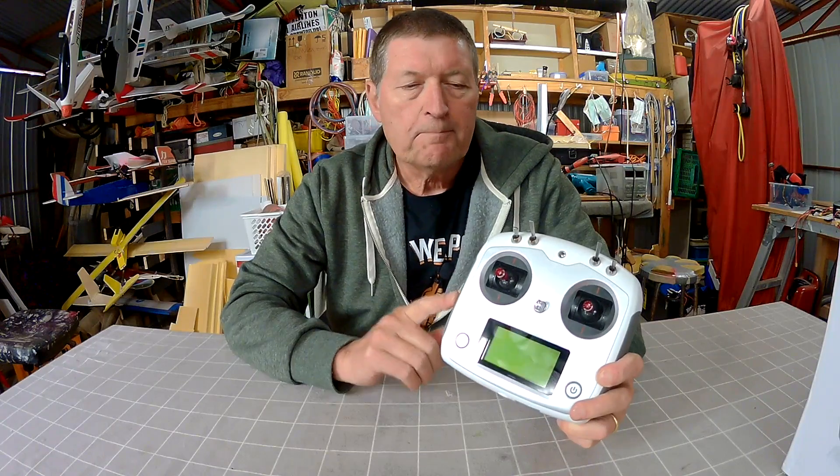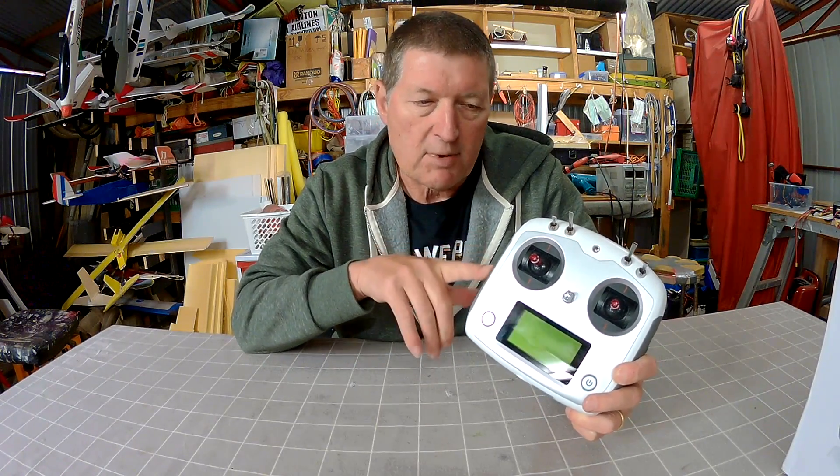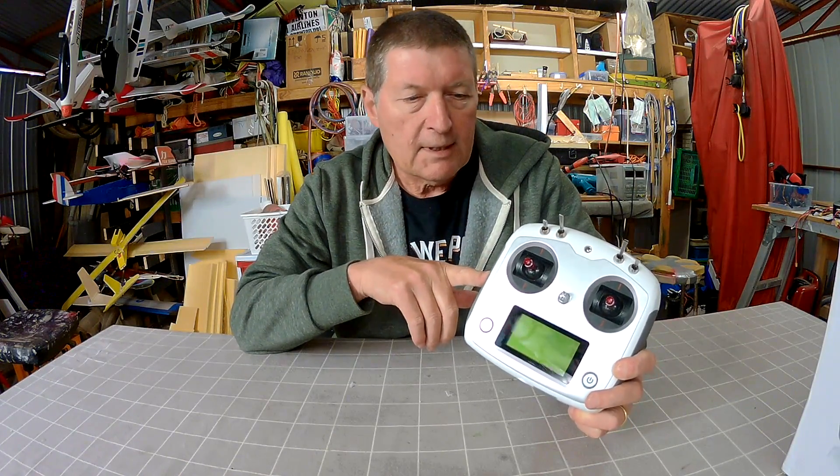It's a 10 channel radio, it comes with a six channel receiver, but it only has one model memory at the moment. You can do firmware upgrades to add more model memories, but if you think that this is dedicated to flying a GPS quadcopter that makes more sense — you would just have one radio controlling one quadcopter.